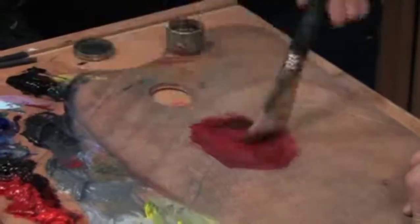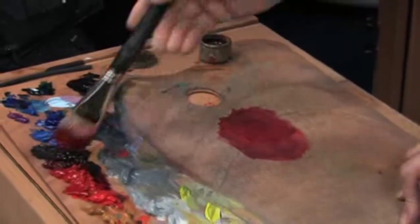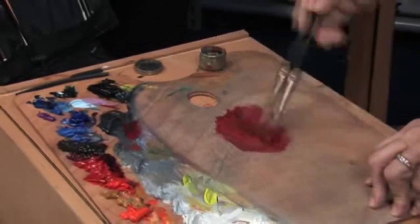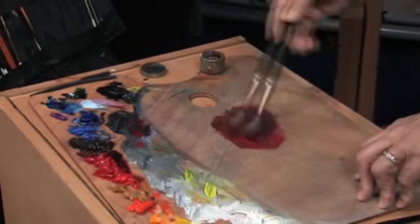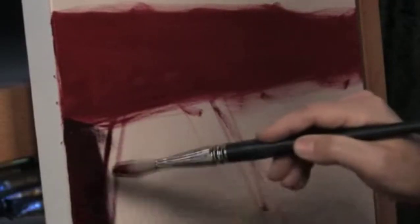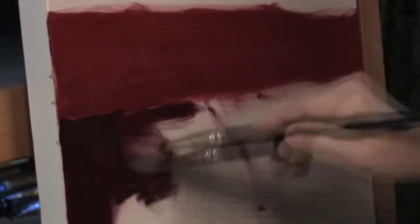Let's put some alizarin and cad red deep in there together. I'm going to take some dark gray that I made — there's some black and white in there — and we're just going to mask this in, just cover the canvas. Keep it simple. Always keep it simple.